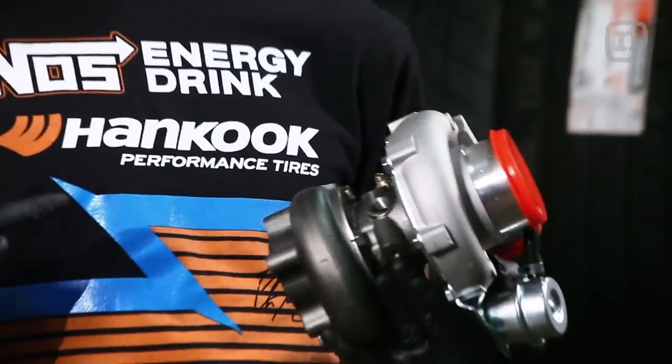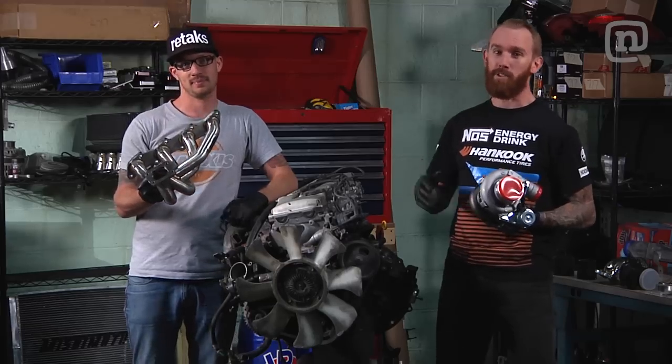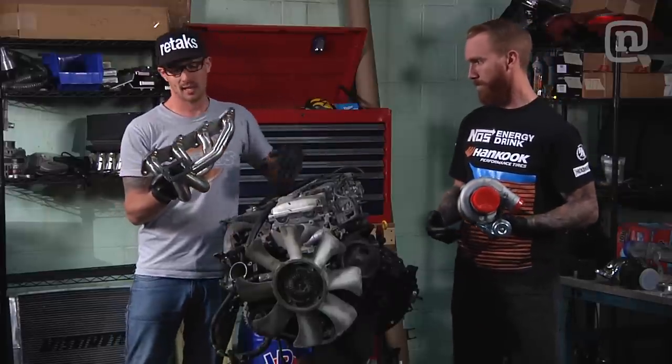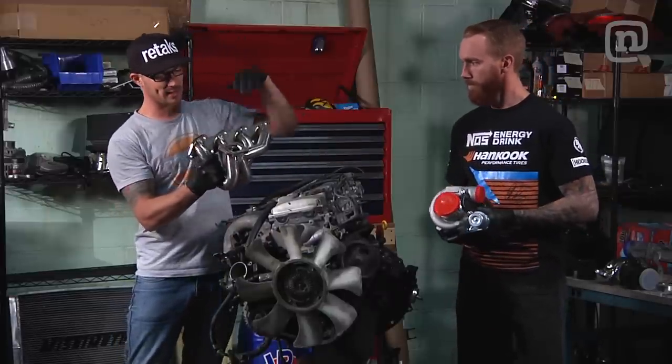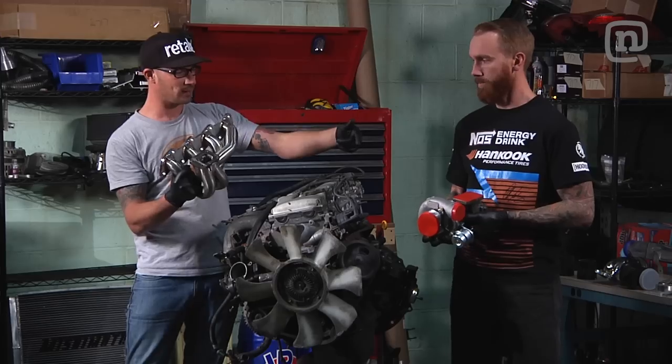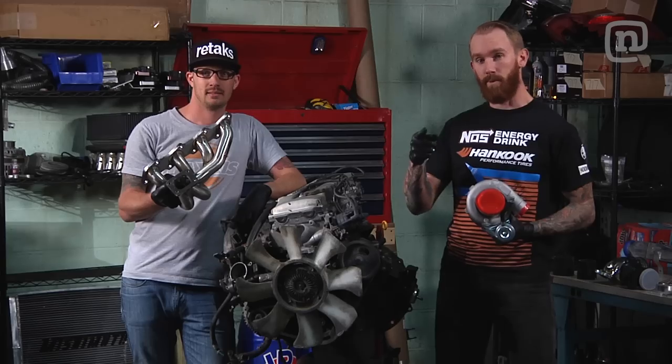So this is a turbo, and this is the manifold. Turbos are the most cost-effective way to add horsepower to your car. The manifold is going to bolt to the side on the exhaust and the turbo bolts to this. Basically the exhaust gas going through these runners is going to spool the turbo to help compress more air getting into the engine. More air and fuel makes more horsepower — more fun.